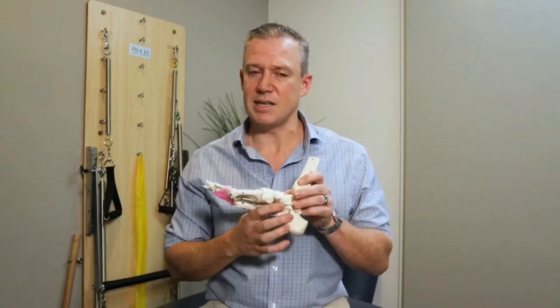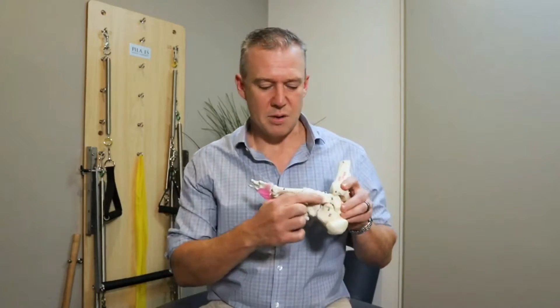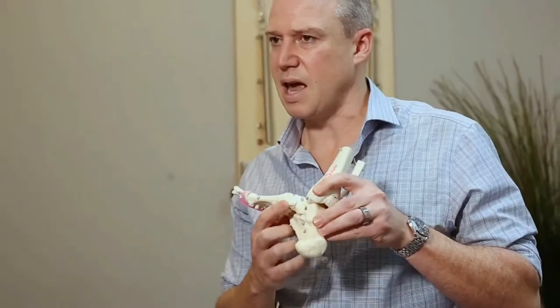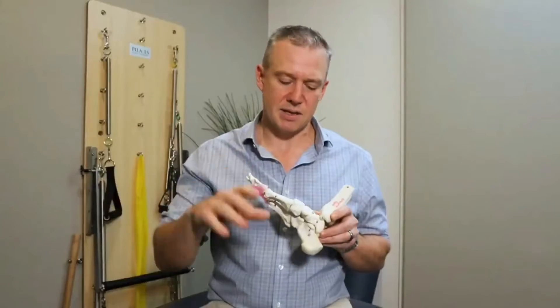The actual height of the arch is not a huge concern to us, but bear with me and I'll explain how it's relevant later. So we first of all have our bone structure that creates the arch.